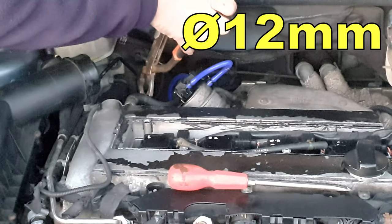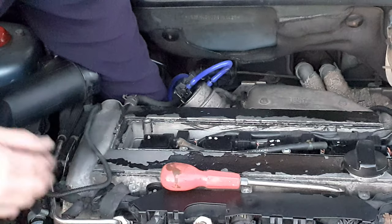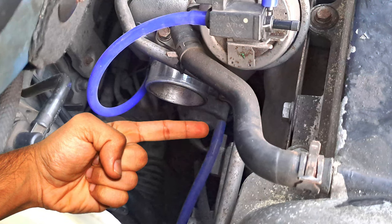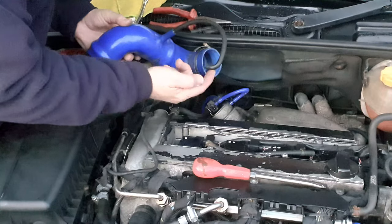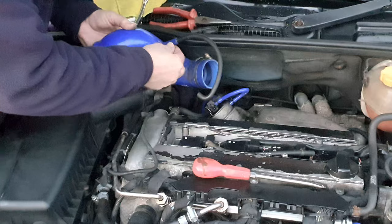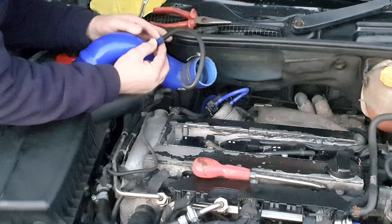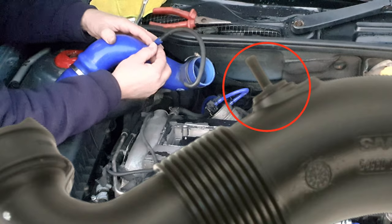You'll need a piece of 12 millimeter hose, and whilst you're down here don't forget to connect that hose from the bypass valve solenoid onto the bypass valve spigot. This third hose for the wastegate solenoid connects to a spigot off the Cobra. Now if you've still got the standard Cobra, it's got a moulded-on plastic spigot.